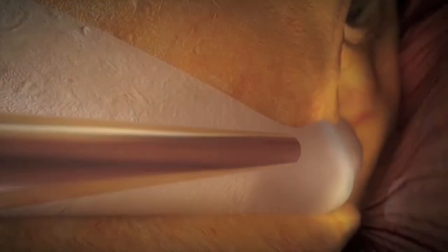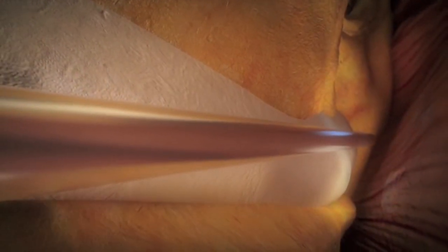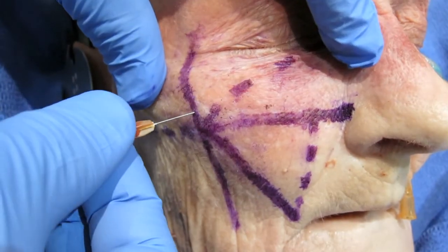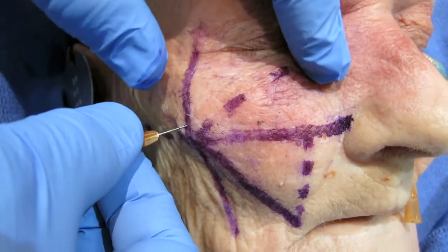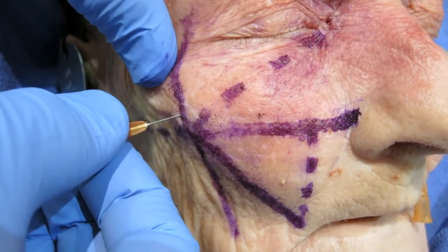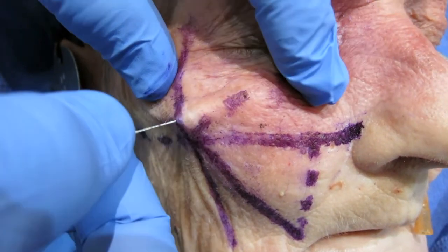When the injector places the cannula in the suborbicularis plane, they will feel a glide along the bone. In this specimen, we utilize a pinch and pull technique and pass the cannula along the orbital rim. We demonstrate the depth of our cannula in the suborbicularis plane.